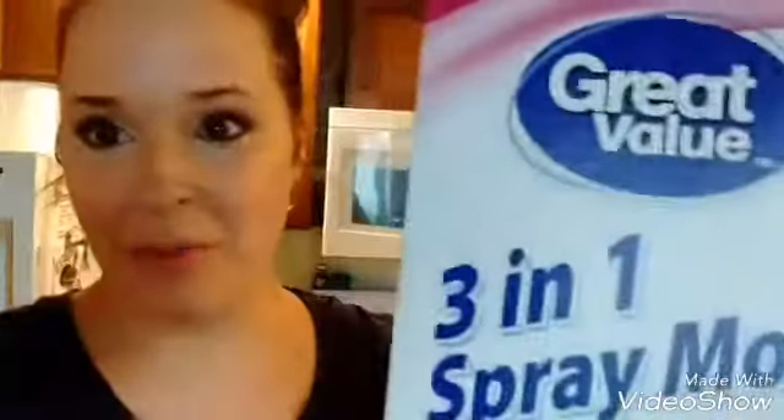Hi guys, this is a video about the product review of the Great Value brand, the Walmart brand, the 3-in-1 spray mop.